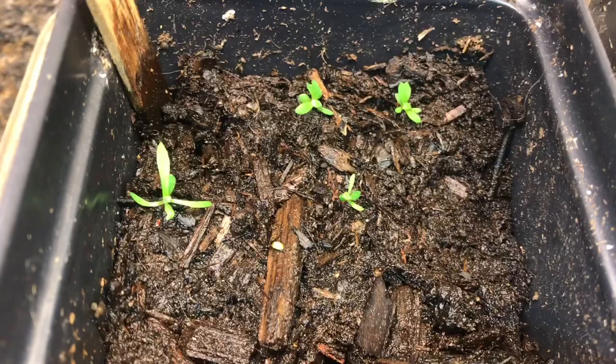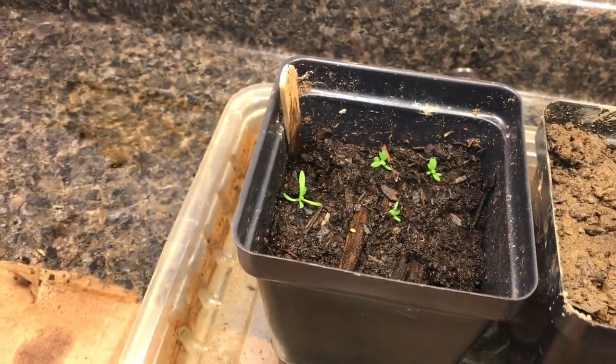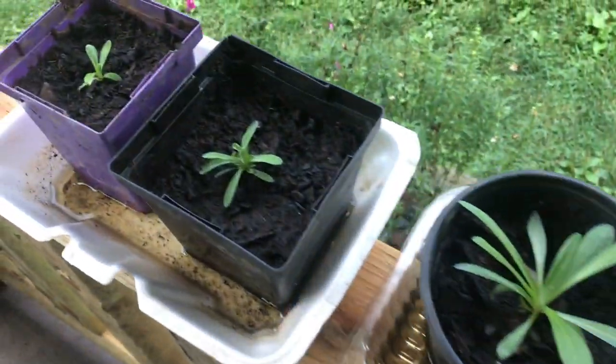To get them to sprout, you just sprinkle them on some nice fertile soil. Then we make sure they have plenty of sunlight and we spritz them with water every day. In Switzerland, you see these things growing out of the rocks.